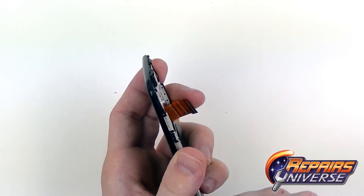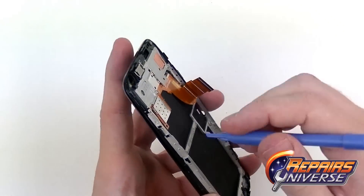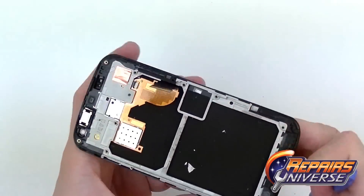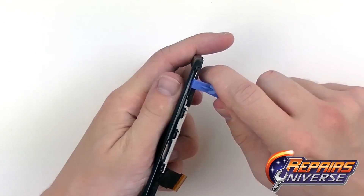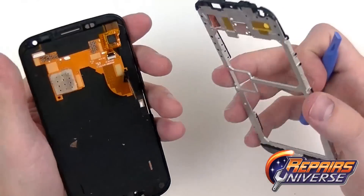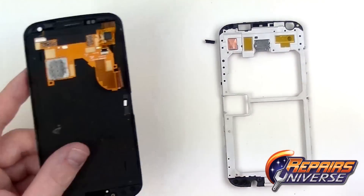Swap back to the safe open pry tool and begin prying along the sides, lifting up the gray area — you'll see it begin to separate. Even pressure on both the left and right sides works well, though getting one side up first will also work fine. On the top there are just a few small clips that are easy to lift. With the housing piece fully removed, you can now replace the screen assembly. Take note of a small rubber grommet for your sensors — set it aside until reassembly.